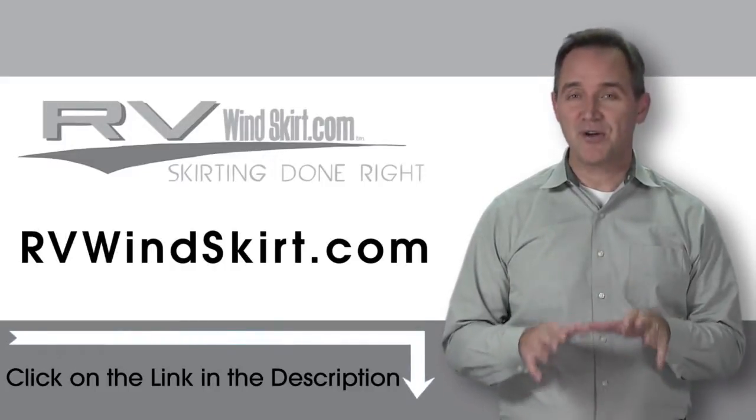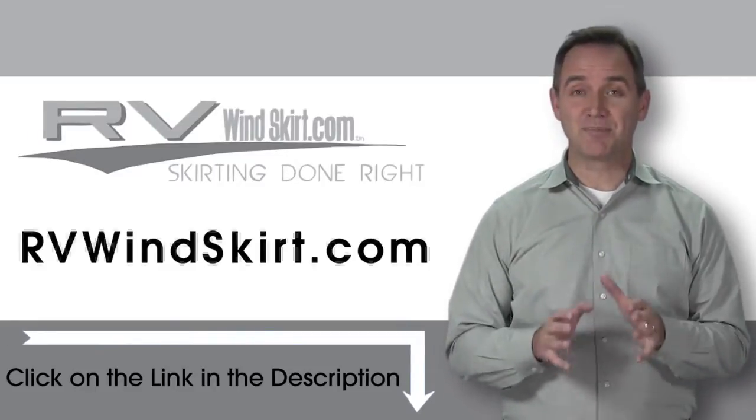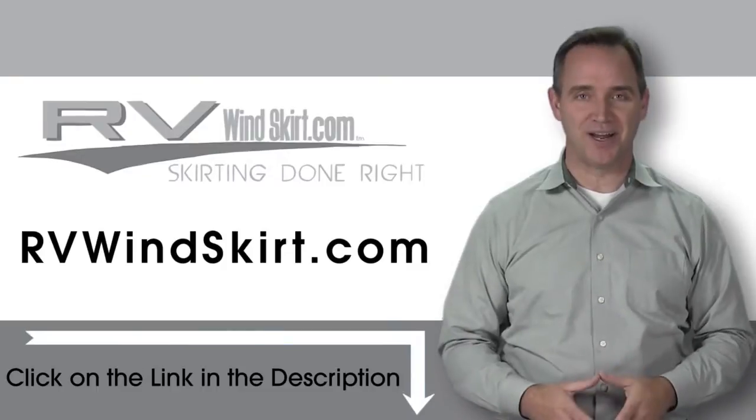Need to stop snow from building up under your camper or RV? The RV Windskirt will help you do the job. RV Windskirts are campsite approved skirting. RV skirts seal off the wind and turn your motorhome or trailer into a giant windbreak.